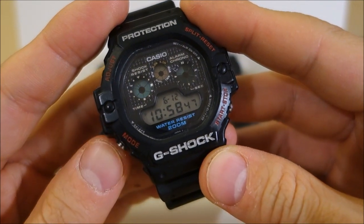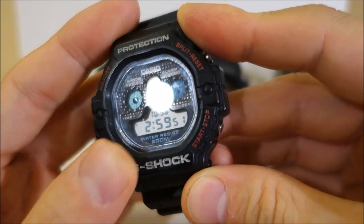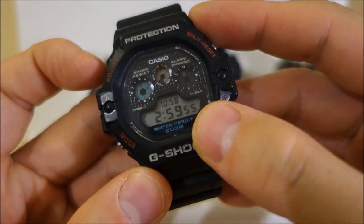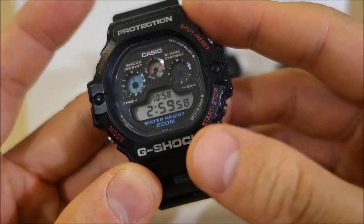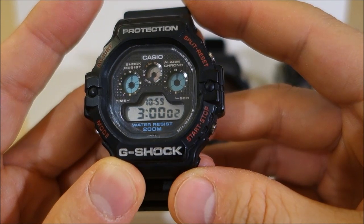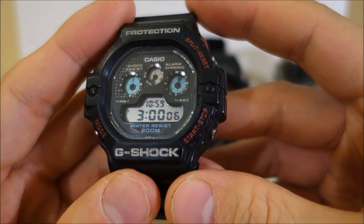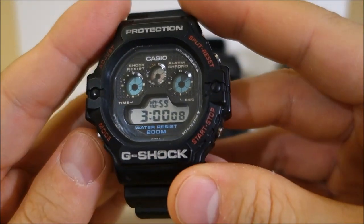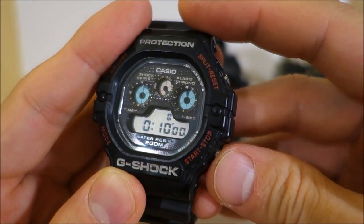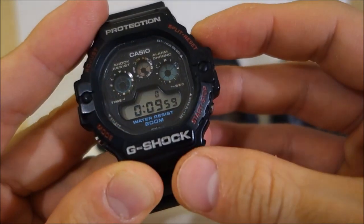In terms of standard features, what alternate time display does this have? This has a single second time zone display — there's no automatic switching of time zones, you have to set that, but you can choose a second time zone display here. The stopwatch is 24 hours, 1/100 second — pretty standard across the range. The timer, despite being 24 hours in timing, is actually a 1/10th second timer.